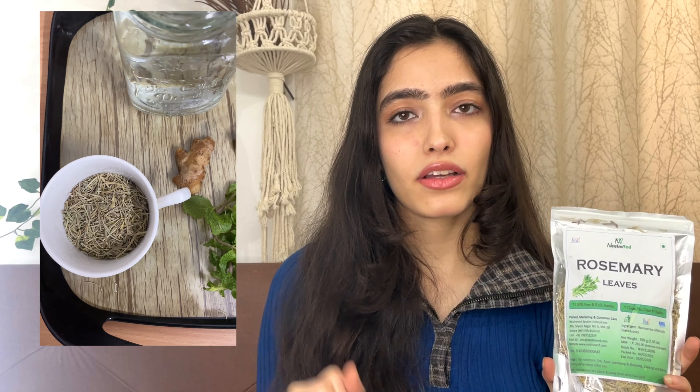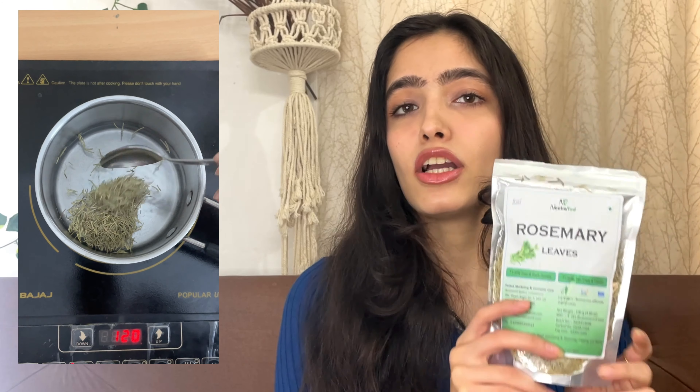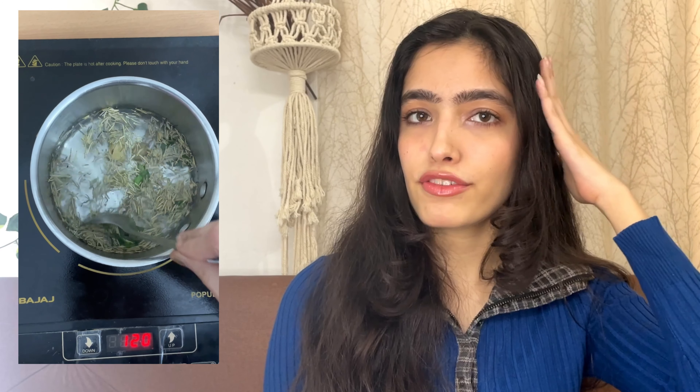Here's the recipe I follow: in a pan, add three to four cups of water and three to four tablespoons of dry rosemary leaves. You can stop there, but I also like to add ginger and mint leaves, as both are very beneficial for hair. Boil everything for 25 minutes — and trust me, when it's boiling, the whole kitchen smells amazing. Then let it cool, strain it, and store it in a spray bottle in the fridge.